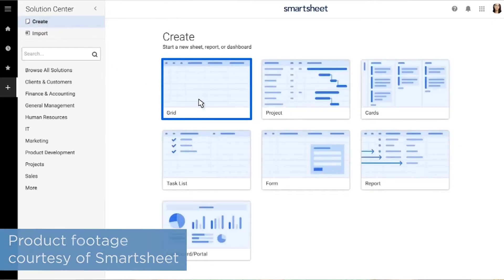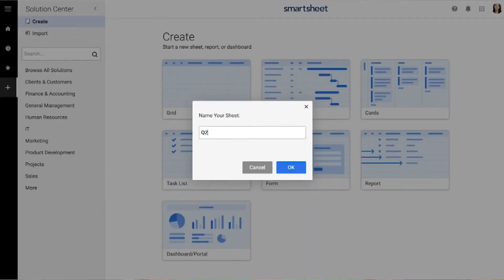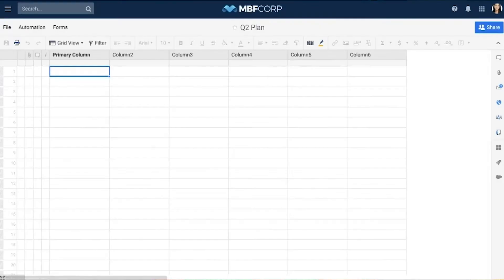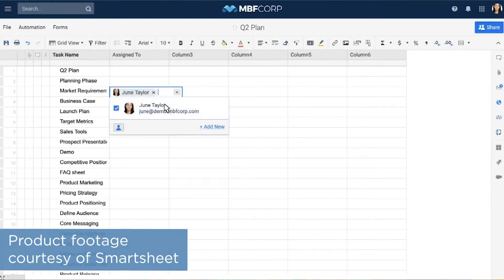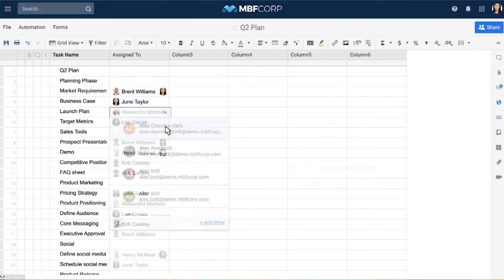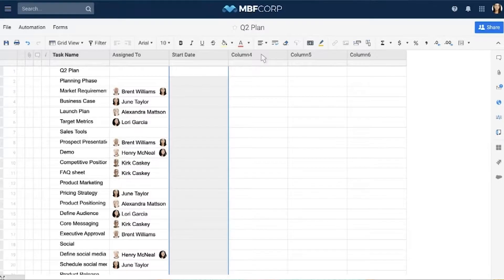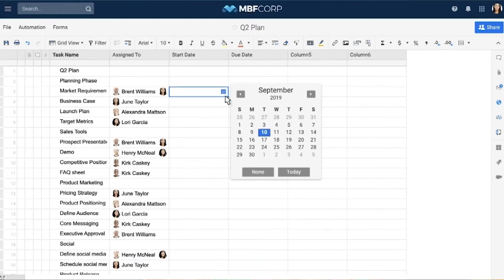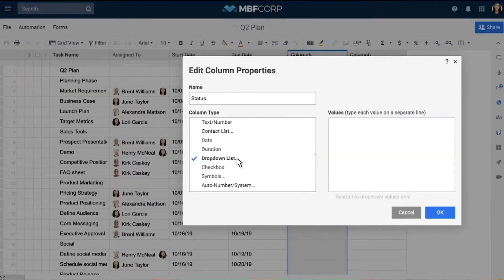One of the most fundamental features of Smartsheet is the ability to create projects or workflows and break them down into tasks. You have a lot of freedom with what information you can add to your tasks. Depending on the project or workflow you're building, you might want to associate a task with a department, give it a specific assignee, assign it to a category, set a due date, list your subtasks, or display a completion status.